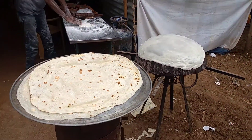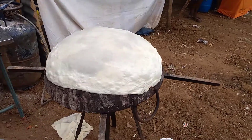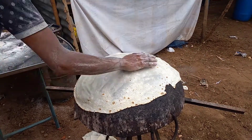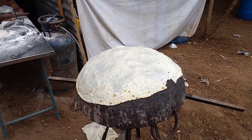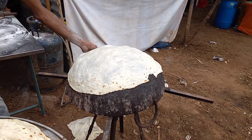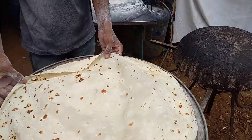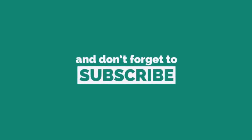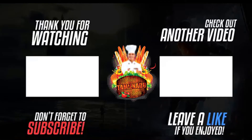We will be able to make it easier for the bottom. We'll be right back.